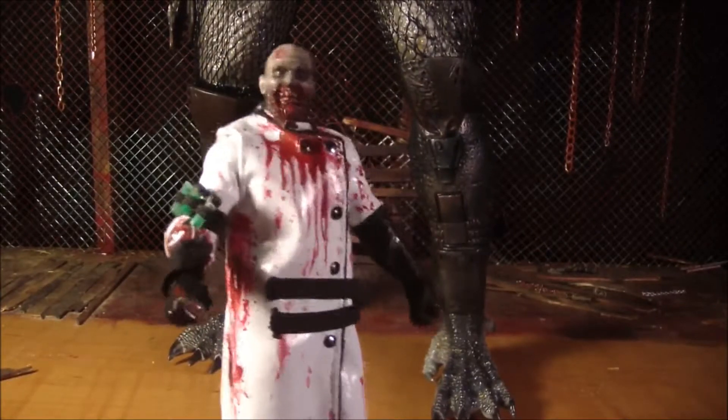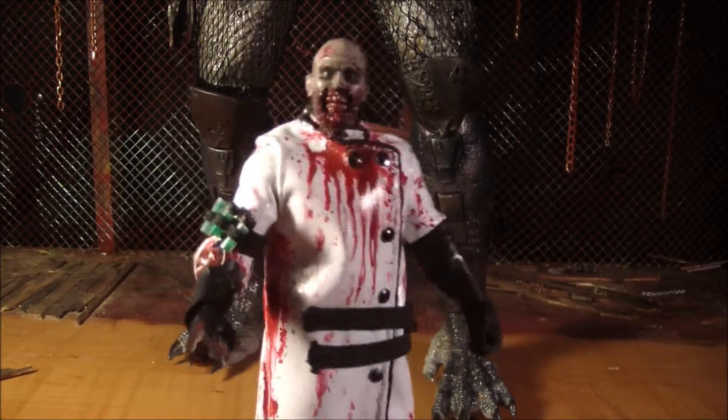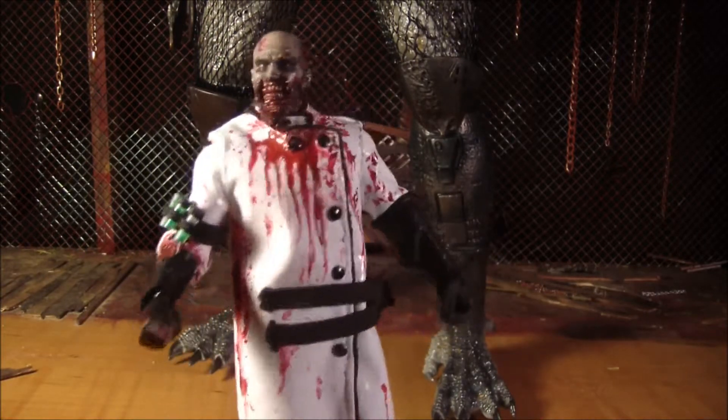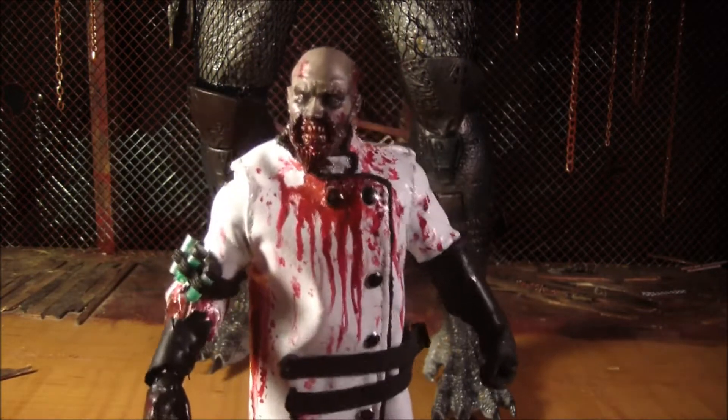Hello, this is Mr. Evil Cheese. This is my review of the 4th scale Elder Predator made by NECA. This is my 4th quarter-scale Predator that I have got, and he is freaking amazing.